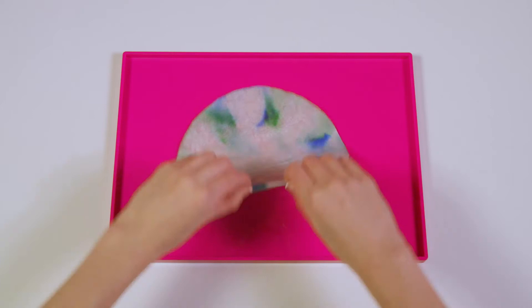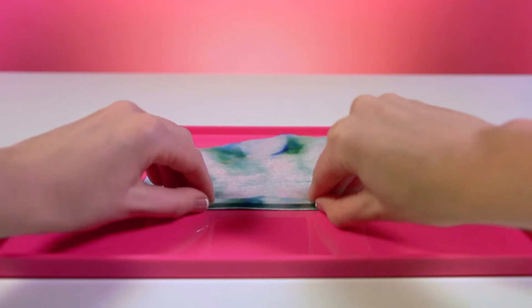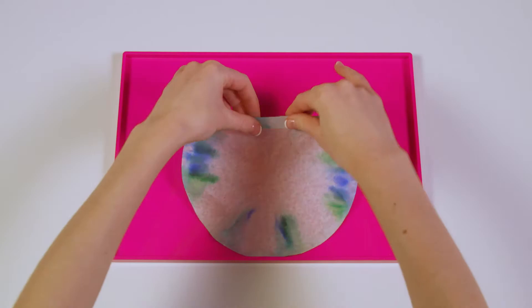We'll start by folding the wings back and forth in small strips like this. Nice! Keep going! Now do that again with the second coffee filter.